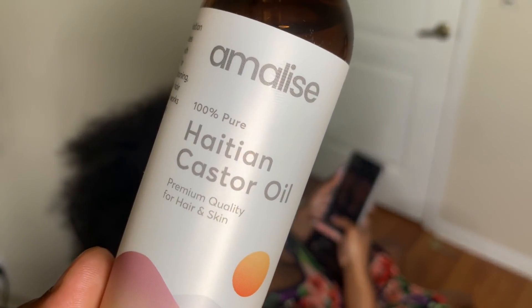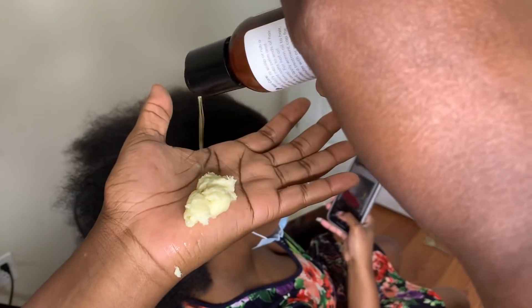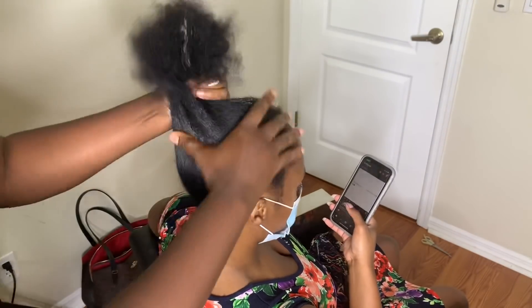As we're doing her hair, I'm using two products to make sure her hair is moisturized before we start crocheting. You can get both at amalise.com — I'll make sure I link them in the description box.